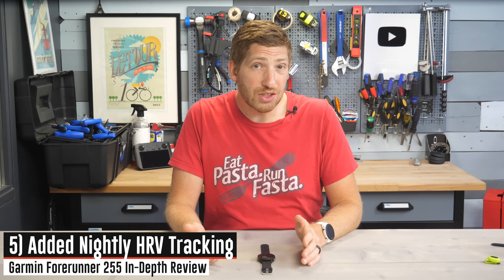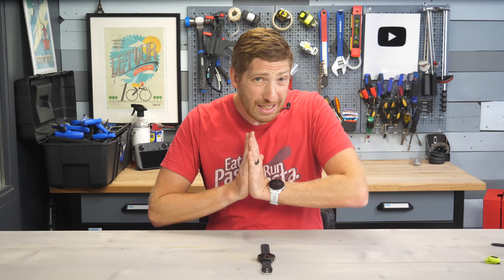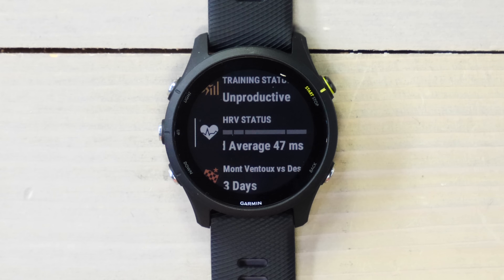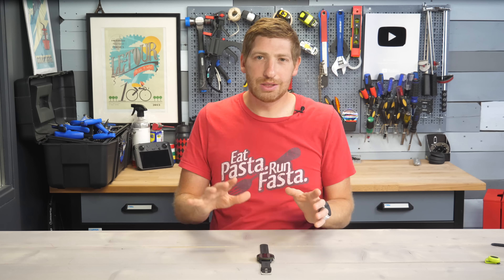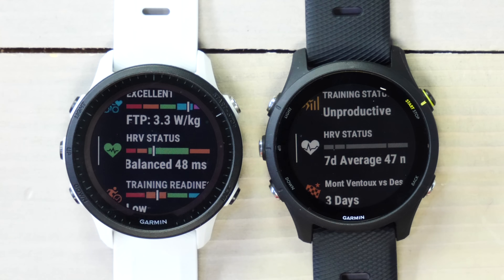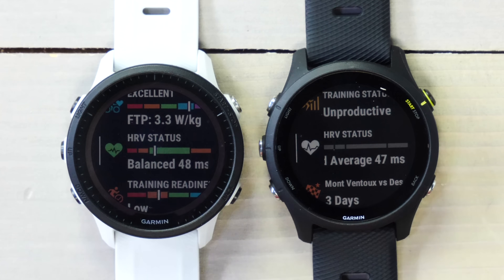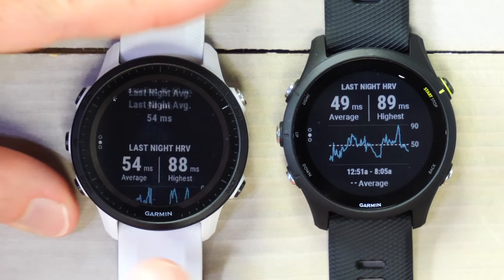Next up is the addition of nightly HRV tracking on the 255 and 955. You can see nightly HRV values, but the core thing to understand is this trends over much longer time periods. You need 19 days — roughly three weeks — of data before your HRV status populates. Once it does, it compares against up to 90 days of data. I'm showing it on the 955 where it's fully populated — you can see my HRV status is in the balance zone in green, which is custom to me. That zone can be wider or narrower depending on how variable your nightly HRV values are.